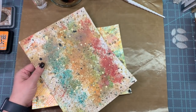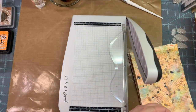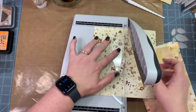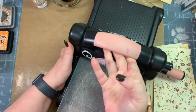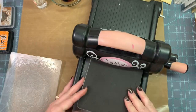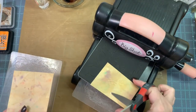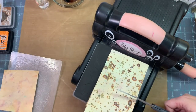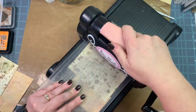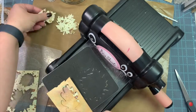I get out my Big Shot and we're going to die cut — I haven't done this in a long time on video. There is some watercolor paper from some watercolor tags I did not too long ago. I cut up our other two sheets, and I will link that watercolor tag video below. This is a Stamp It Up leaf die. I'm cutting the watercolor paper from that other video, and I'm going to cut out some leaves with all of this paper that we just hand-dyed.